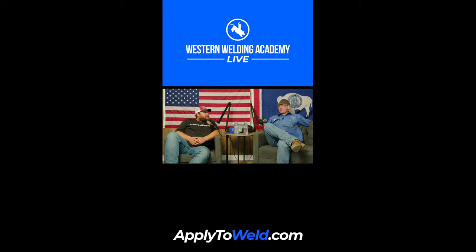Ninth grade freshman — trying to get better. How do you send your weld to get reviewed? Shamu01, go over to Instagram at Western Welding Academy and DM it to us on there and we will check it out.